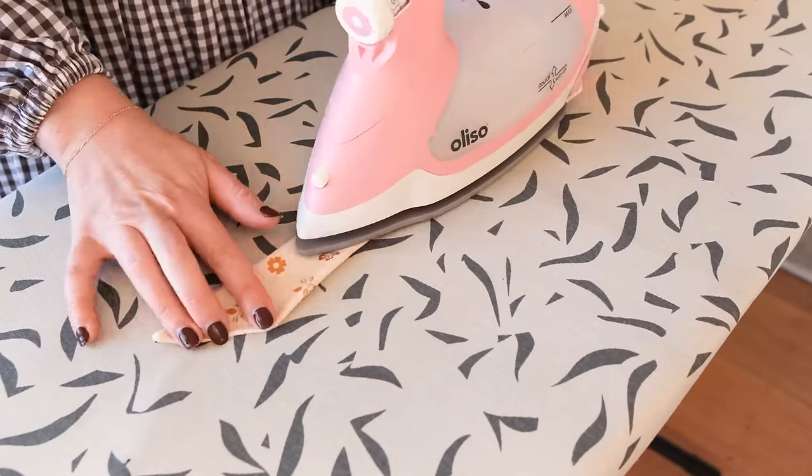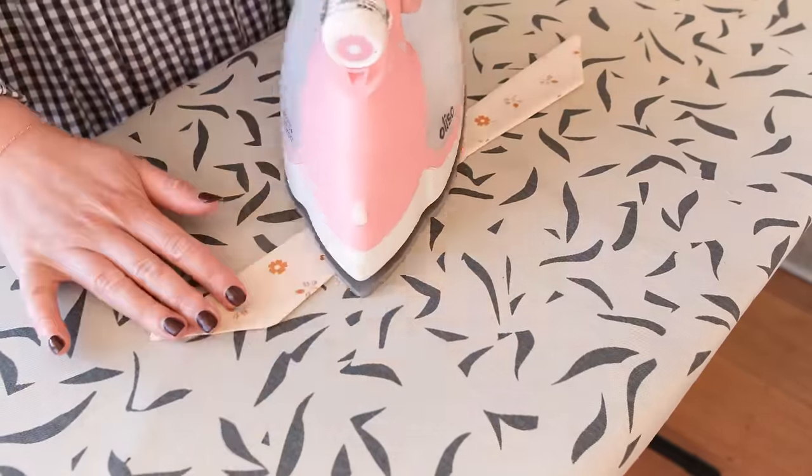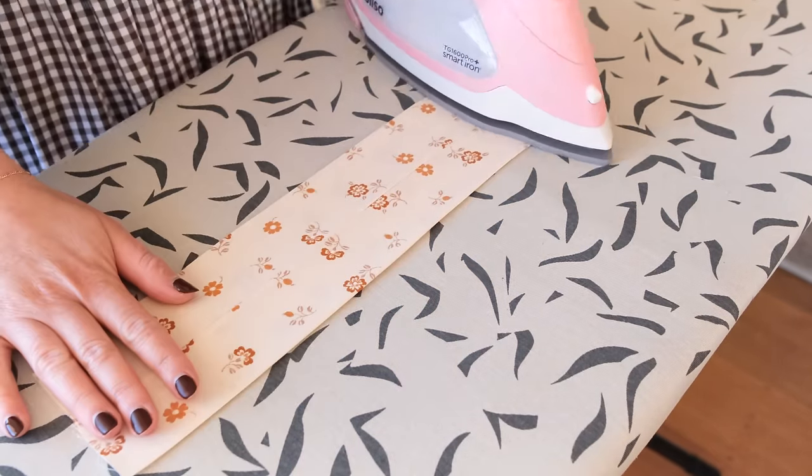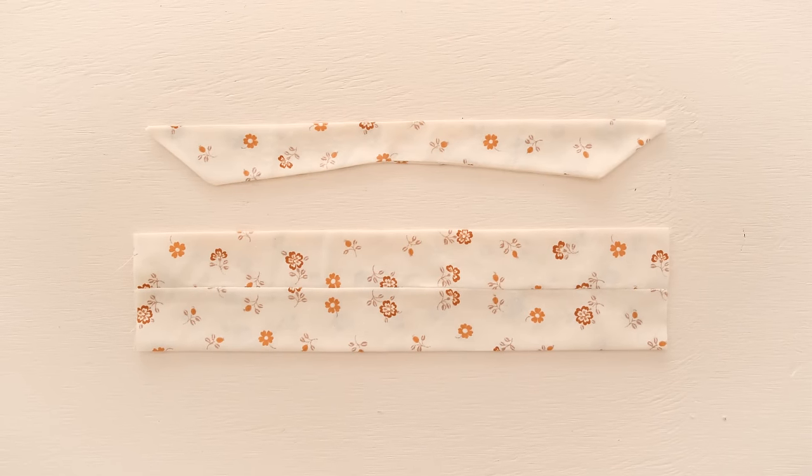Next, press the pieces flat with an iron, and make sure to press the main body rectangle in a way so that the seam is at the center, which once pressed will look like this.